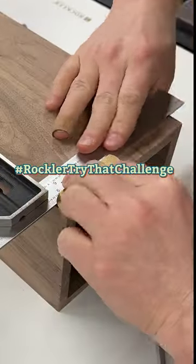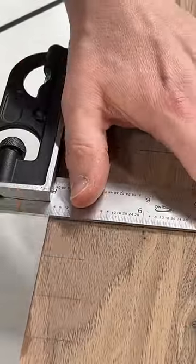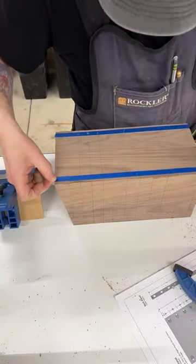Just for fun I'm doing the Rockler Try That Challenge. I'm trying miter corner keys with dowels for the first time, following the free plans for this knife block that you can find on rockler.com.